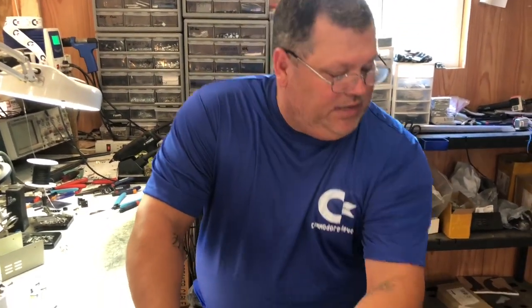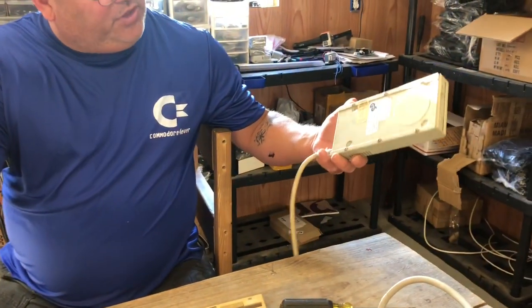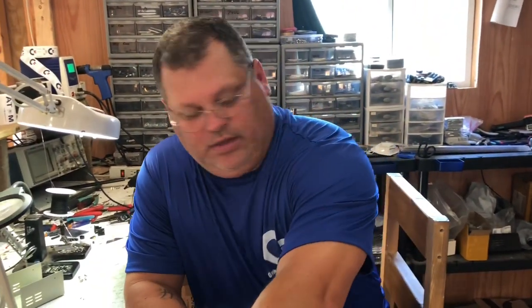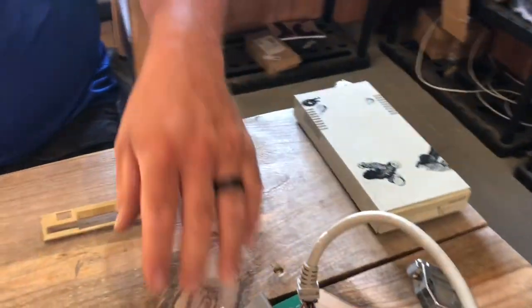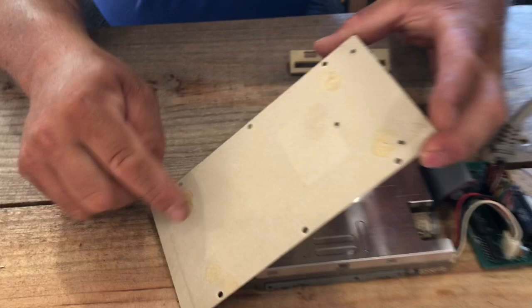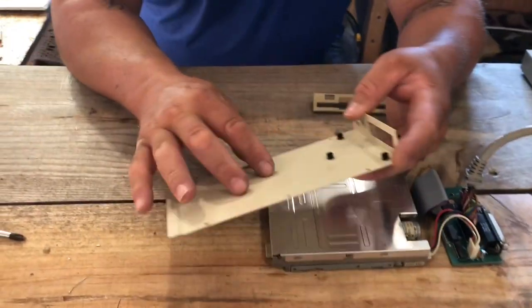I have several of these Amiga external floppy drives that I picked up from some lots of stuff that we bought. This one was not too bad — it's got some black goo on it we're gonna clean off. But this other one was assembled a little while ago and it was really bad. You can see how the paint is kind of bubbly on top.